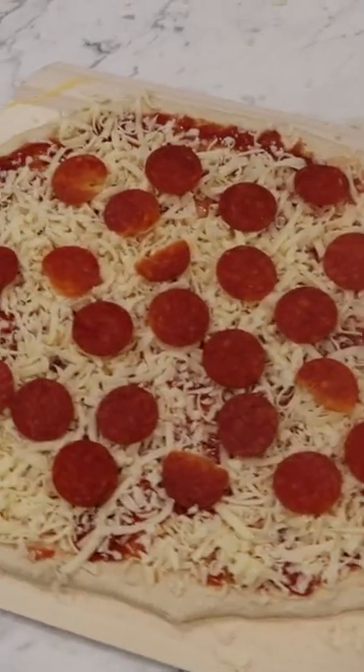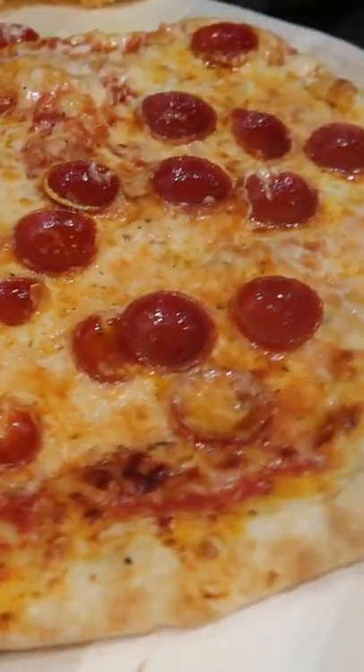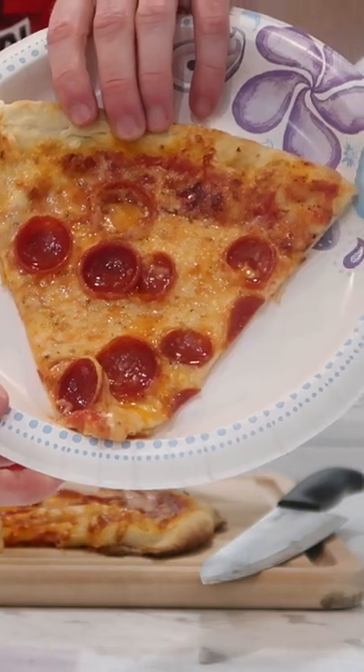Then I had a major mishap with the pizza stone — the dough kind of folded over itself when I put it in. But I'm not about to waste food, so as resourcefully as I could, I grabbed a knife and cut myself a big triangle of New York pizza, and it still came out great. This was the best pizza I've ever made at home, and I've already made this recipe again since then.